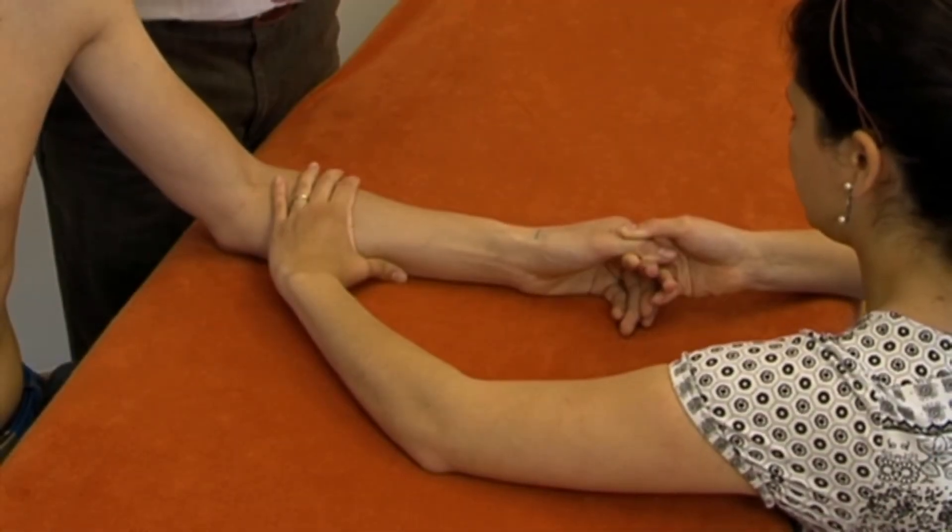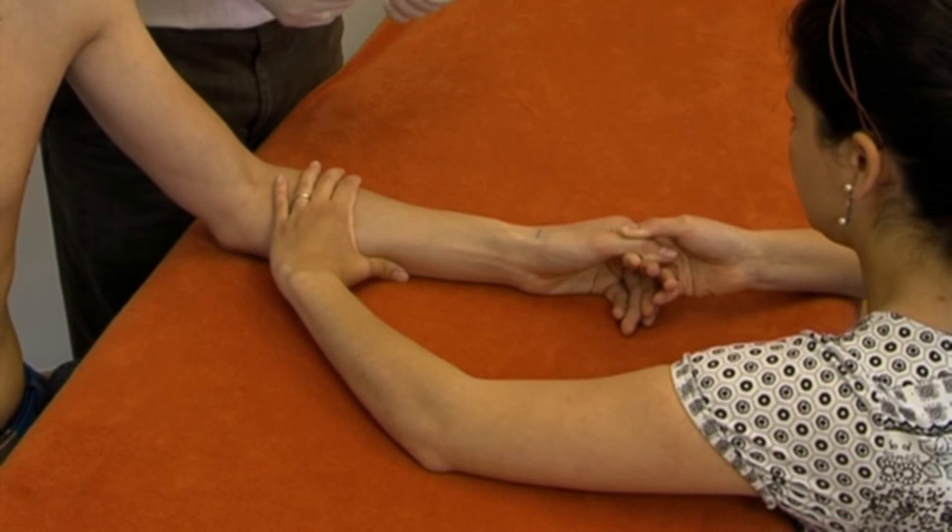The joint is made more accessible by an assistant pulling on the thumb and exerting counter-pressure on the patient's forearm.